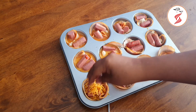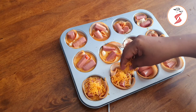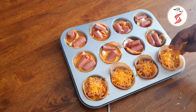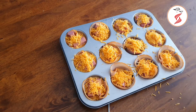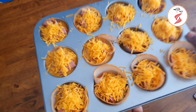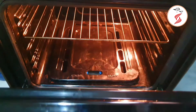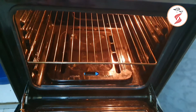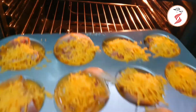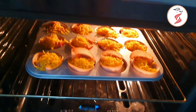Now we have grated cheddar cheese topping — finally add the cheddar cheese, which is a bit salty, so add salt to taste. I will preheat the oven for 30 minutes. Now it's time to bake. The oven is ready. I put it in the center of the oven on a wire rack so the heat distributes evenly.